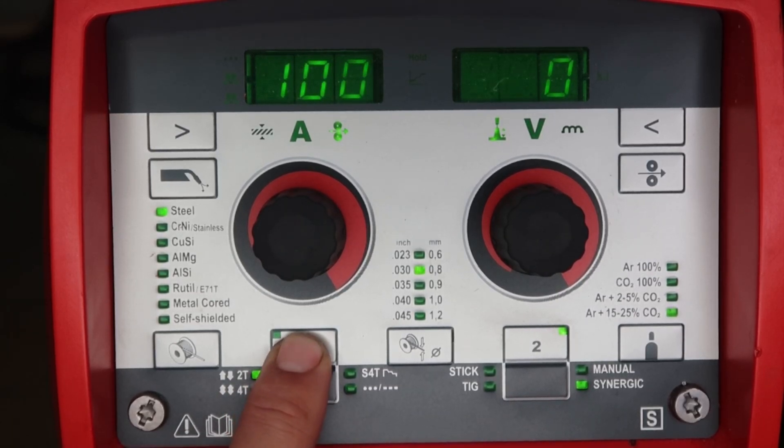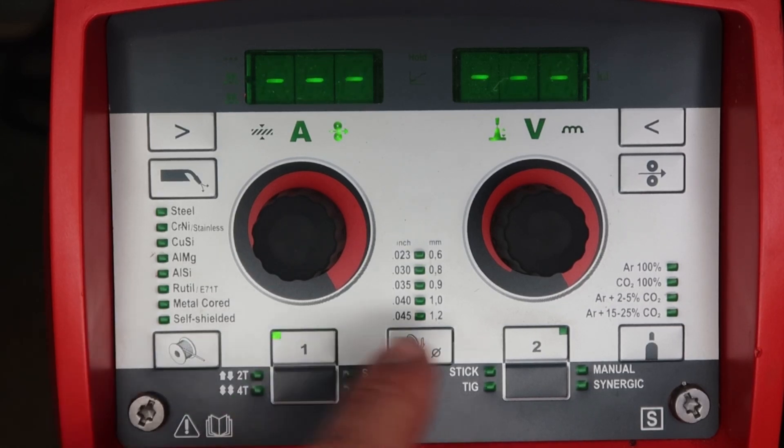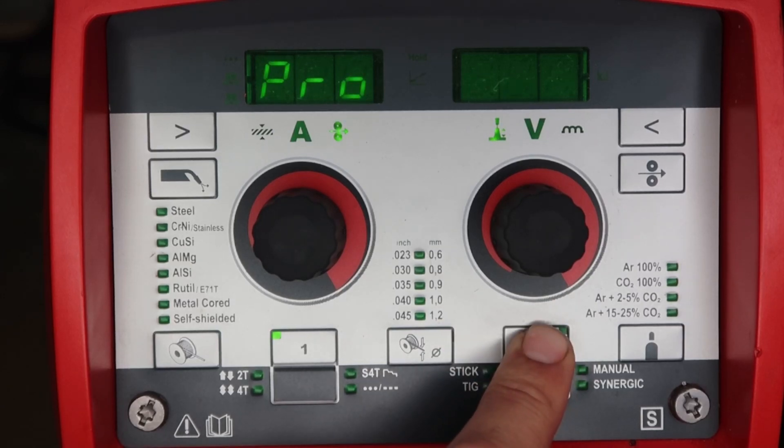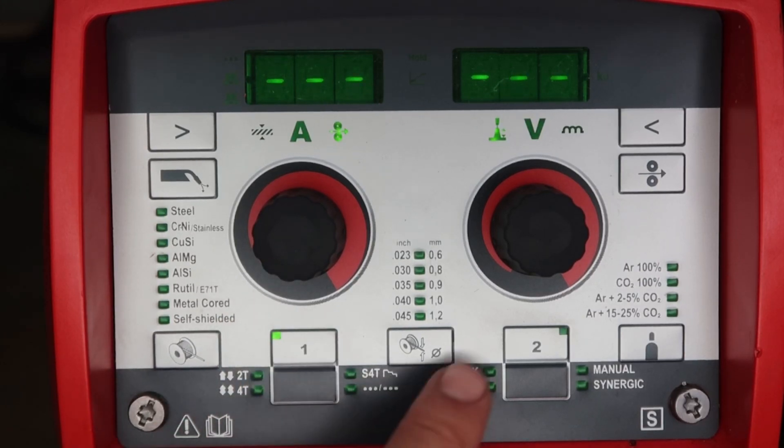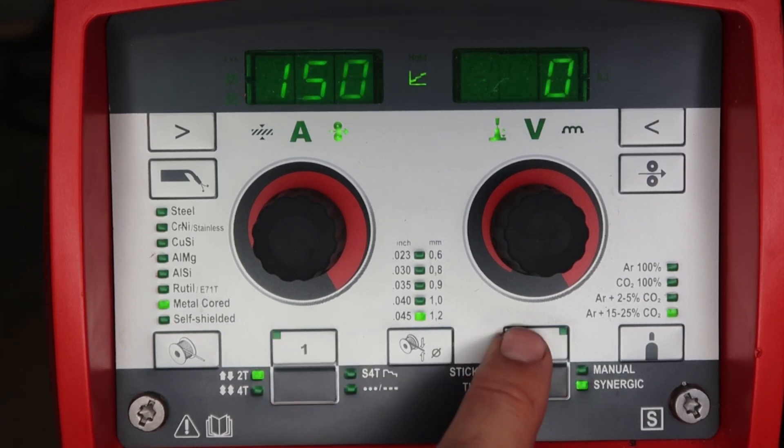If you want to delete an easy job, push and hold down one for about 10 seconds until it says CLR and you see dashes — easy job one is completely deleted. Then hold down two until it says CLR or dashes and easy job two is deleted out of the machine. To get out, hit synergic.